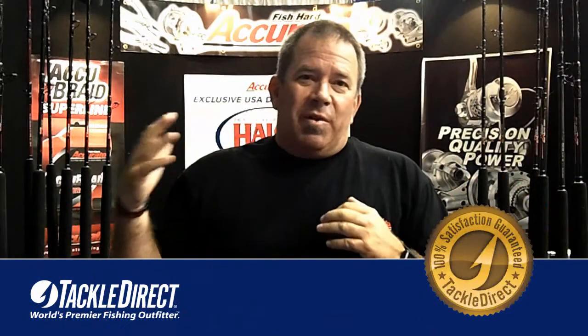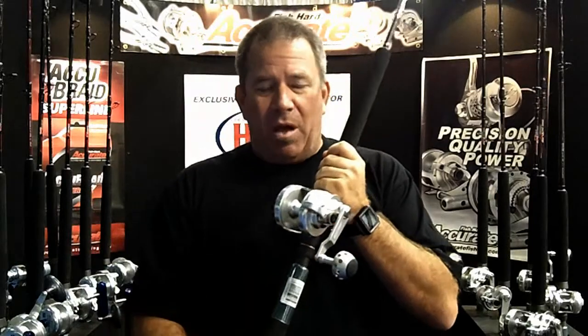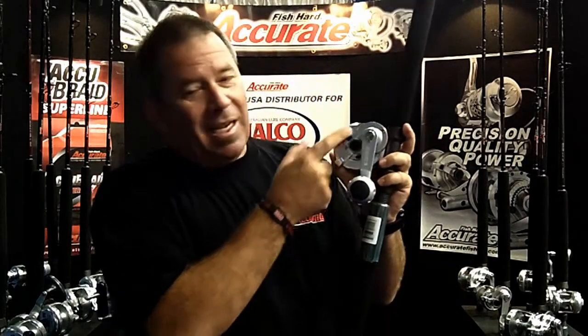Going forward, we developed a whole bunch of different types, starting with single speeds and going to two speeds. I'm going to tell you about small reels for big fish. One reel a lot of people look at nowadays, especially for jigging but also live baiting, is the 600 narrow. The 600 narrow is offered in a 4-to-1 and a 6-to-1 gear ratio. All of our reels are made of 6061-T6 aircraft aluminum.